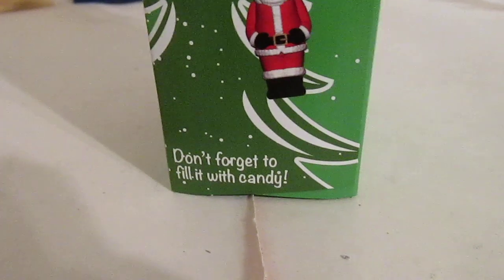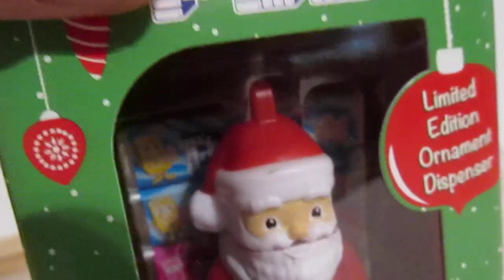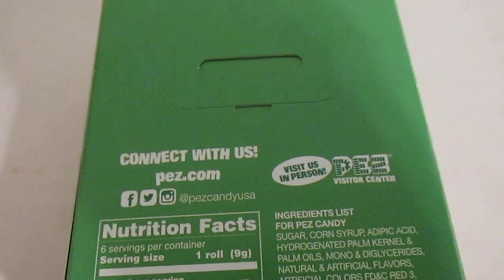You can hang your dispenser on the tree! Don't forget to fill with Pez Candy! And hang me on the tree! So, at the top of his head you can see there's a little loop there. But this is something I noticed about this that I thought was really cool. When we flip over the back, there's this hang tag.